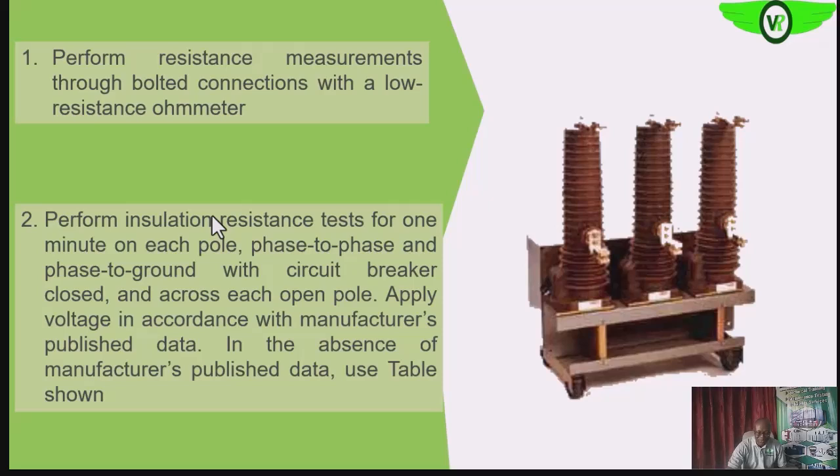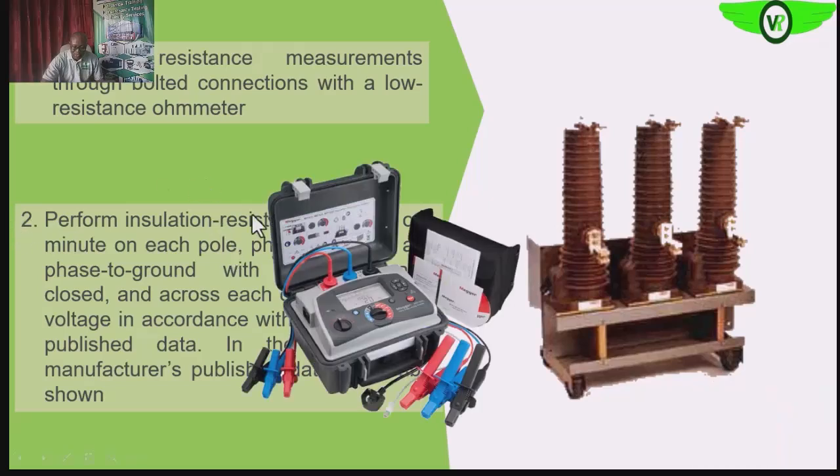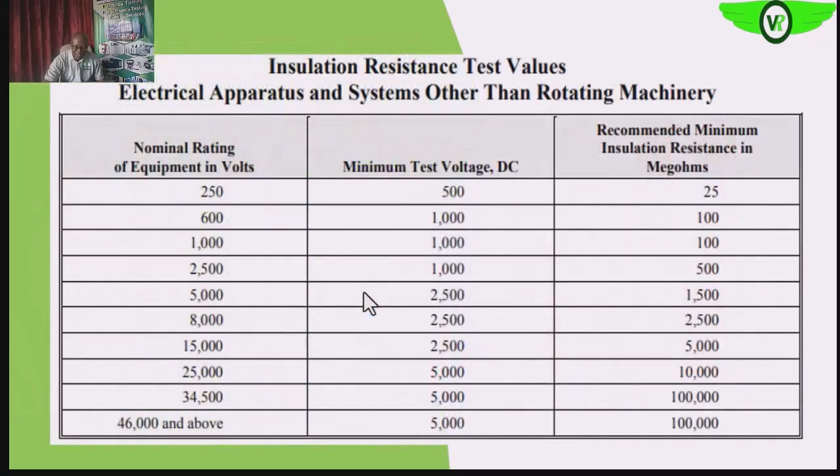This is an example of a low resistance ohmmeter, but remember the circuit breaker analyzer also has the features to help us test. This is the insulation resistance value we are expecting when we inject any of these voltages into the insulation of the circuit breaker. Anything lower than this, we want to verify and identify the cause of that drop.